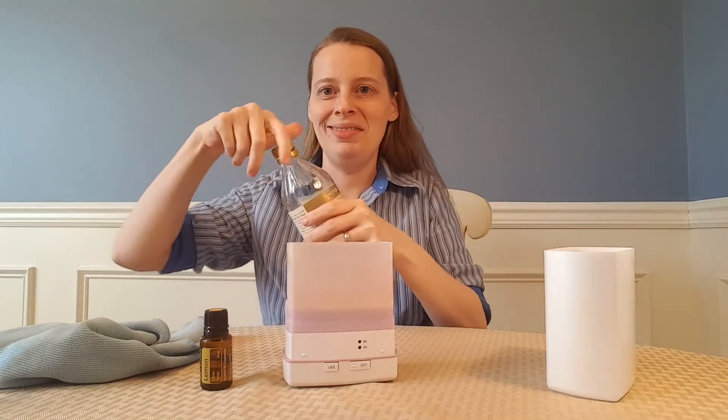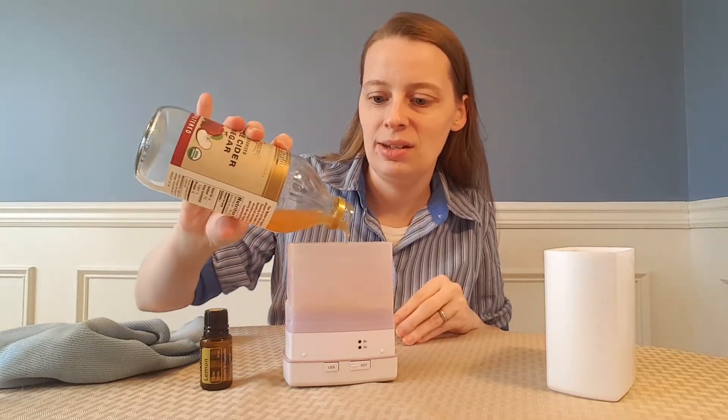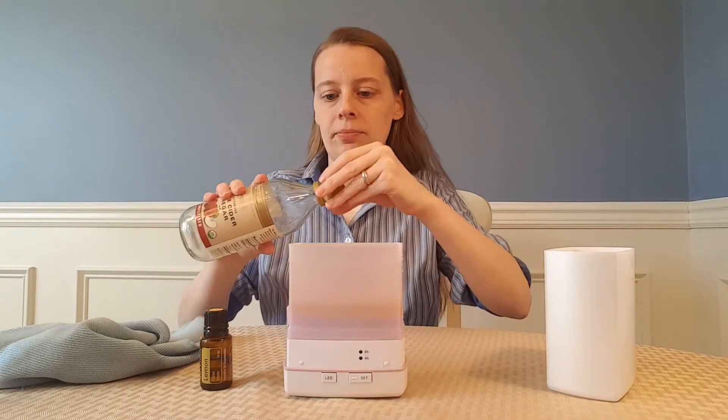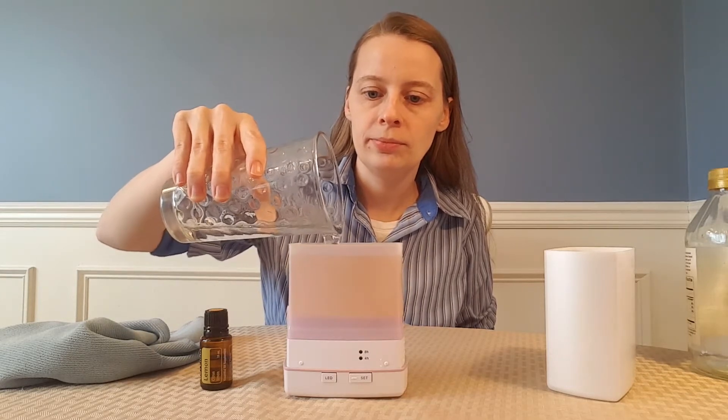I use apple cider vinegar — my bottle's just about out, but I'll have just enough. It's not a set measured amount, just fill it up part way with the apple cider vinegar. I'm not at my sink for video purposes, so I have a glass of hot water here, and I just fill it up the rest of the way with hot water, and let it soak for about 10 or 15 minutes.